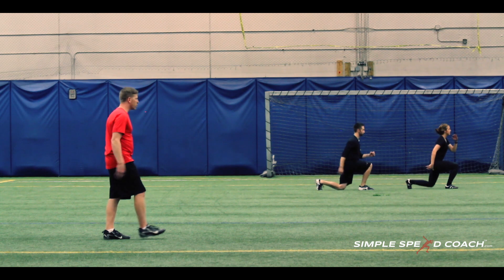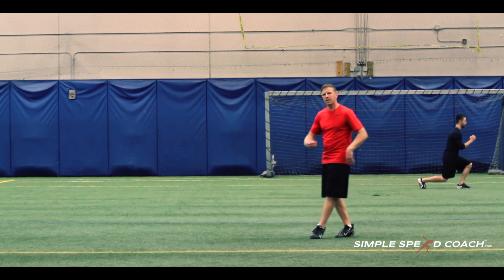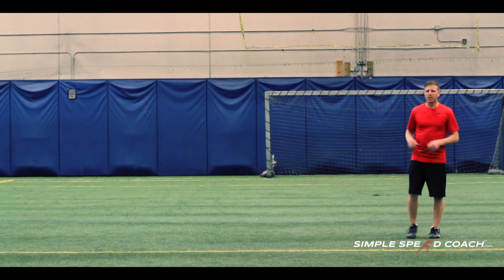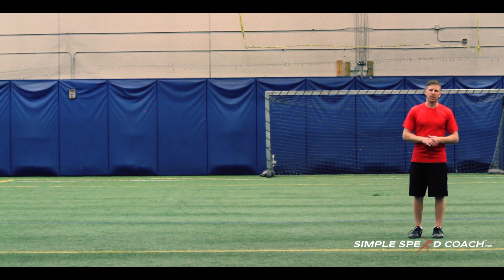Real simple drill. We'll focus on activating that glute, good posture, good positioning with the core, and putting force into the ground — jumping as high as they can. Great strength exercise and a great explosive exercise.